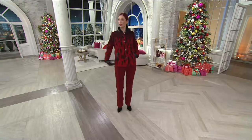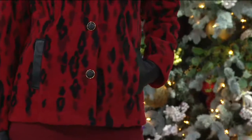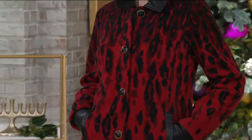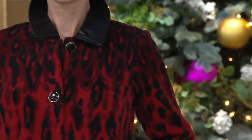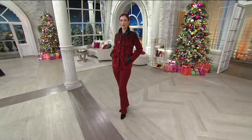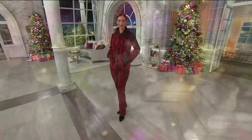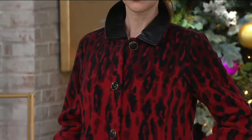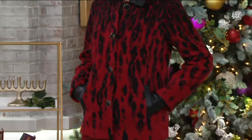Item A279160 is up next and this is a no-reorder situation. Look at that pattern — this is animal print with an ombre effect and just a little bit of attitude, but in a good way. It's a knit fleece with a button front closure. I love that ombre effect of the print, long sleeves, faux leather pointed collar.